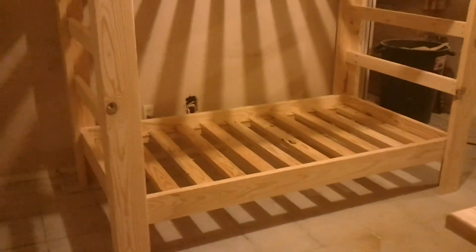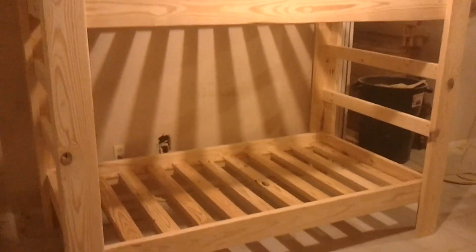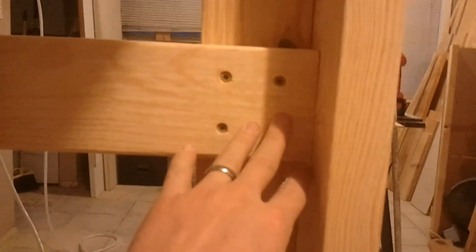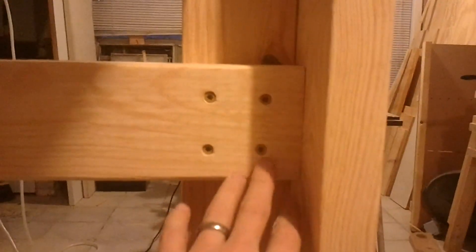Here is the completed bunk bed. The slats are 2x material instead of 1x material, all cut out and set in between these spacers. This rail is attached to the side rail with a screw that is hidden by all the slats. The posts' rail is attached with pocket hole screws behind pieces of the ladder, so those two screws are hidden.